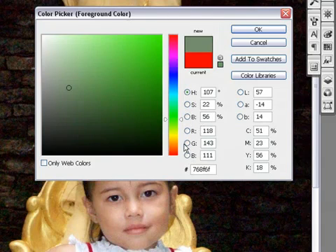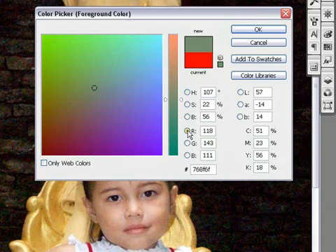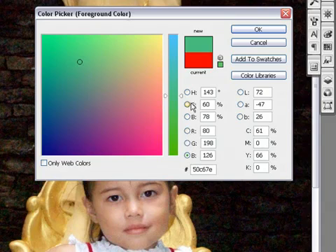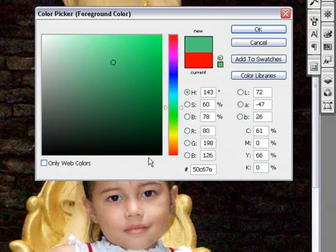That covers hue, saturation, and brightness. Then you've got RGB — red, green, blue — and again you can move around and choose how you wish to look at and choose colors. It all depends on you; I generally use the hue.